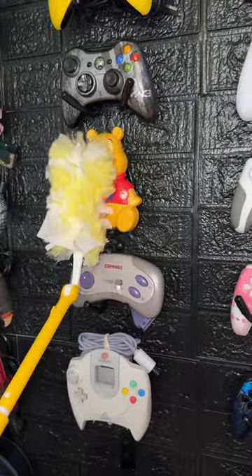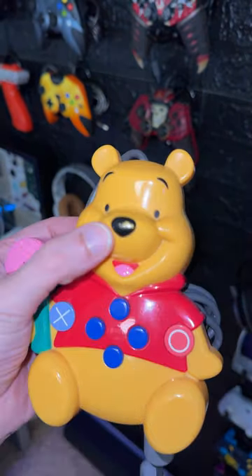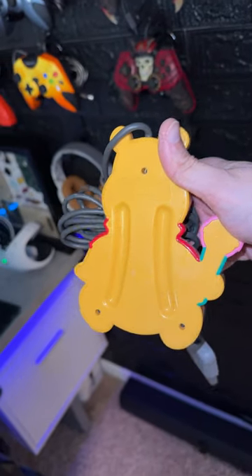Unfortunately, I had a whoops-a-daisy when I was dusting the controllers a couple weeks ago and scuffed the nose of this adorable honey bear. Because of that, I've had my eye on the full set, and best believe if I pick one up, it'll be unboxed and showcased on the channel.